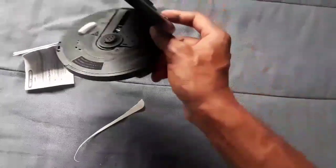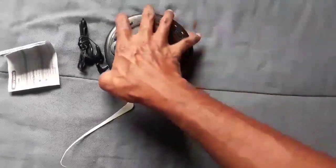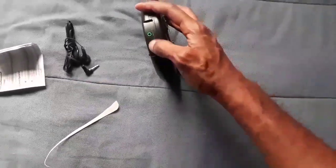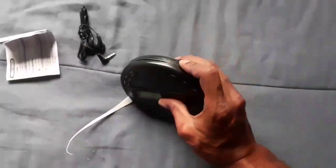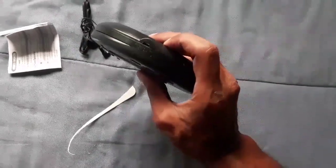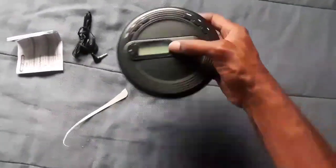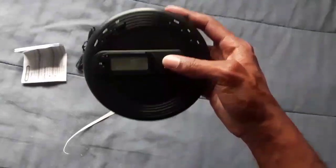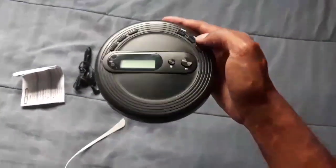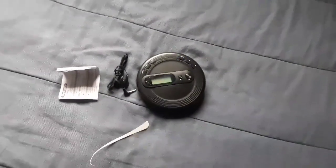Let's go ahead and open it up so y'all can see the inside. It's a regular CD player — that's where you put your CDs. You've got your volume up here to turn it up or down, the headphone jack, and a screen for the radio and for your song tracks and numbers. You've got all your buttons to control your CD and radio.